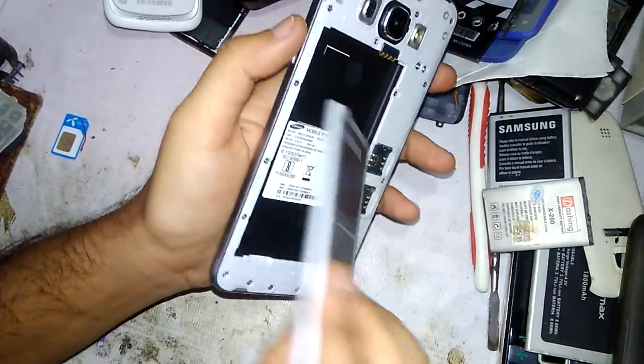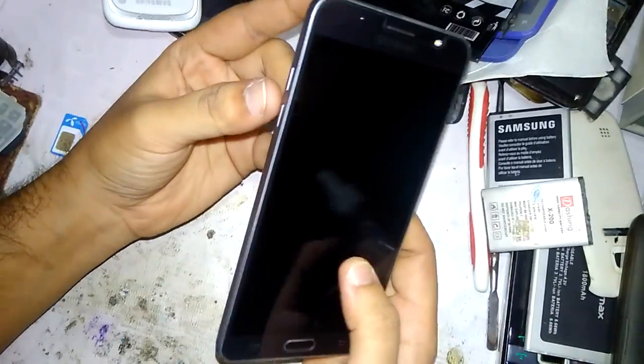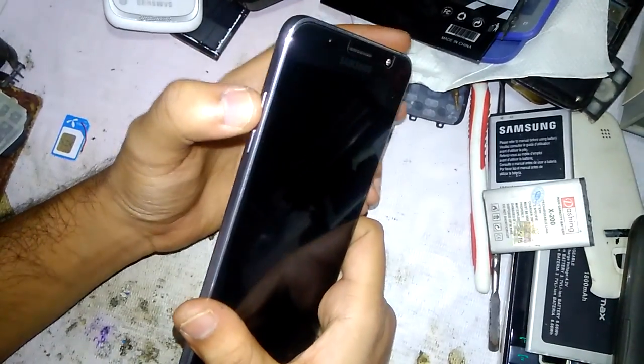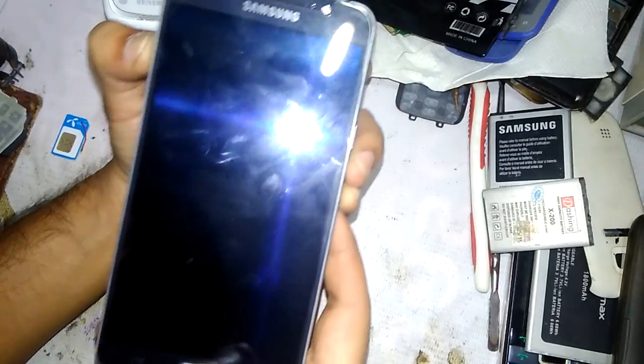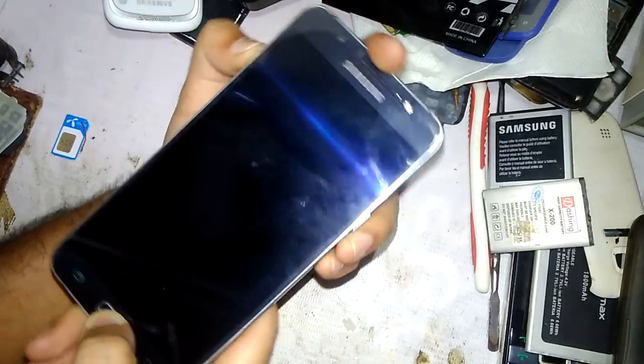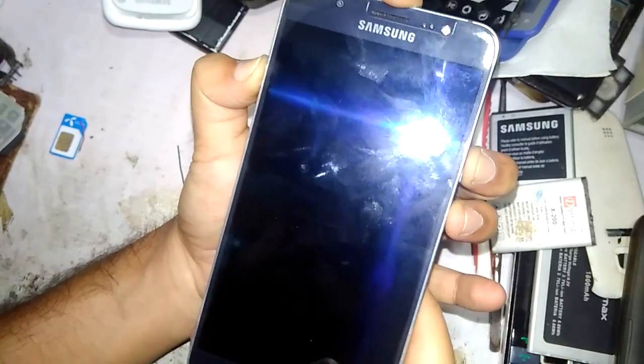Pull out the battery, wait a few seconds, then reinsert the battery. Press and hold down the volume down button and press and hold down the menu button, then press the power button.